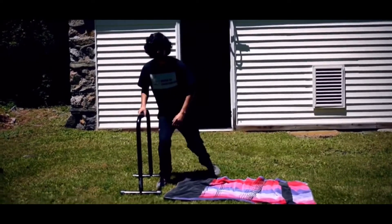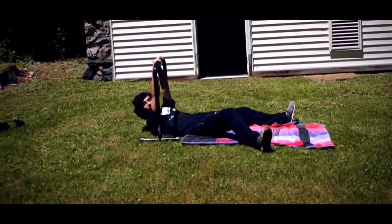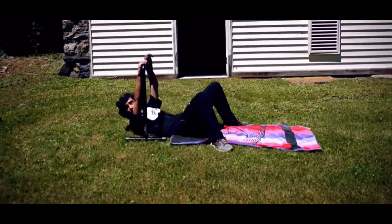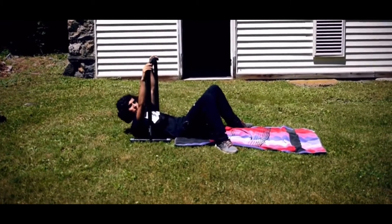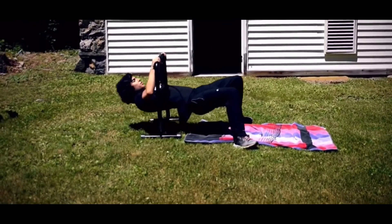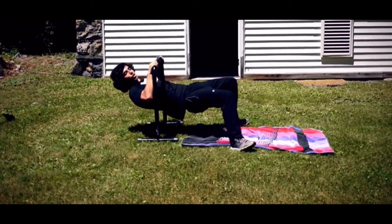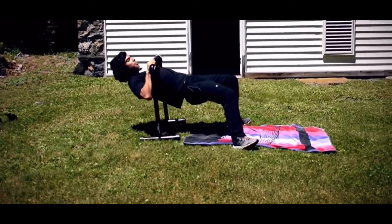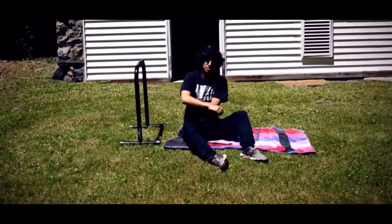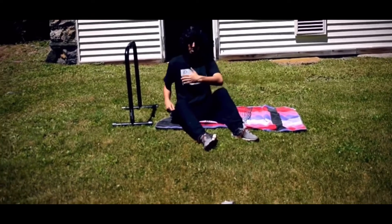I'm going to be using the dip bars once again. Just to reiterate, if you don't have access, a shovel, golf club, two chairs, or two couches or something along those lines will work. We want to grab the bar with a nice wide grip — wider than shoulder width, or as wide as the bar will go. Pull ourselves up, squeeze our shoulder blades together just like we did in the standing row earlier, and back down. That wider grip is going to be working more of the teres major, which sits really close to the lats and has a lot of the same functions, but it often gets underworked, so this may be a little harder if you're just starting out.